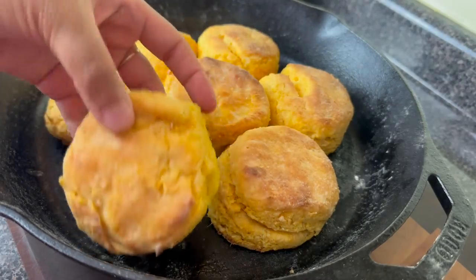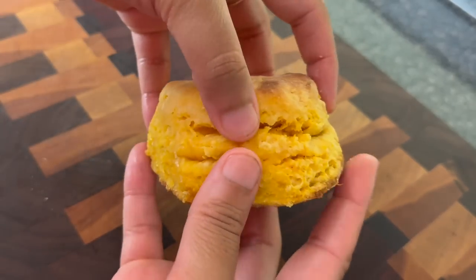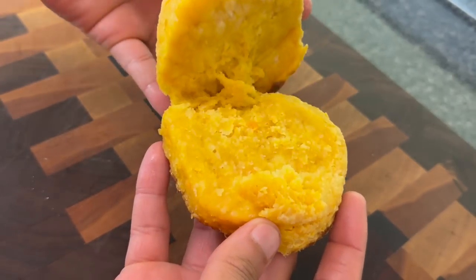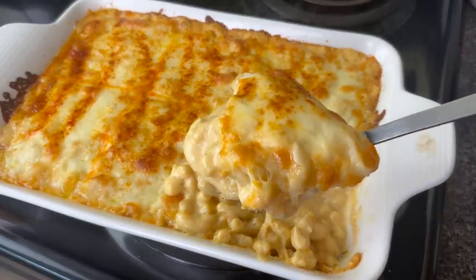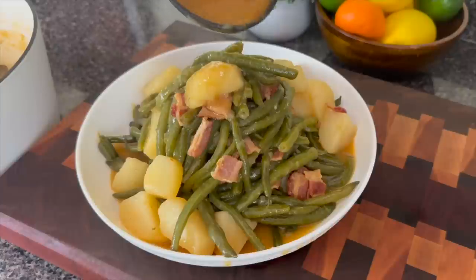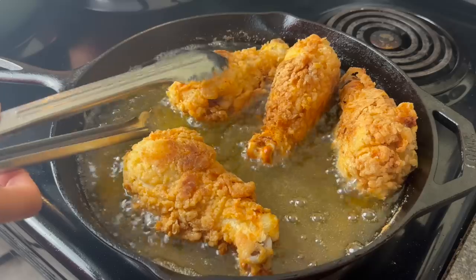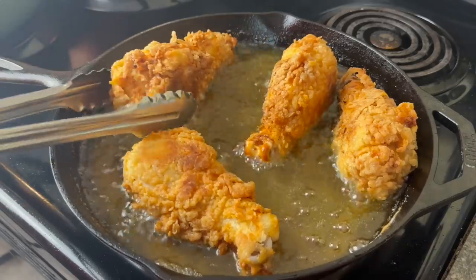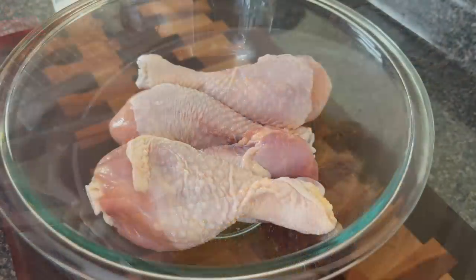Hey y'all, today we are about to throw down. Have you ever had delicious buttery sweet potato biscuits? Or how about some garlic and herb mac and cheese? That's right, we're putting a spin on the classics. I have some smothered green beans with bacon and potatoes in a rich luscious gravy, and you know I couldn't leave out some hot honey fried chicken. Are you ready for these recipes?